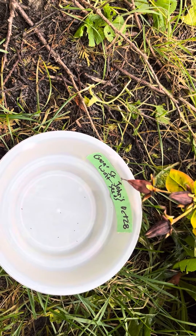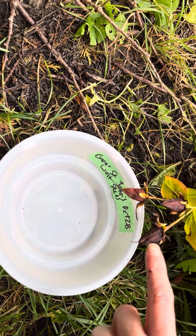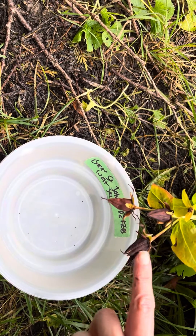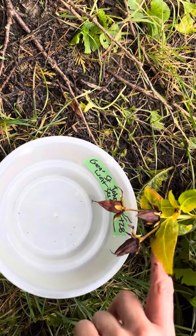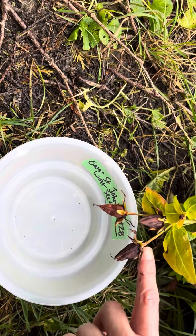When they're ready to be harvested, you're going to notice that the pods are dark burgundy, almost brownish. They're super crisp, and also that the stem is dry and brown.